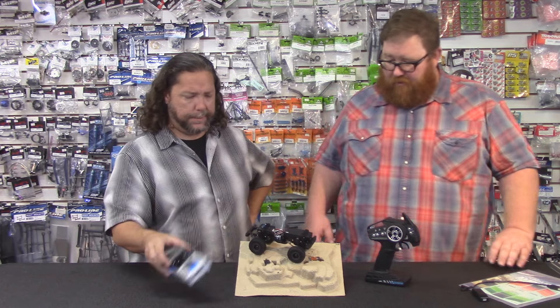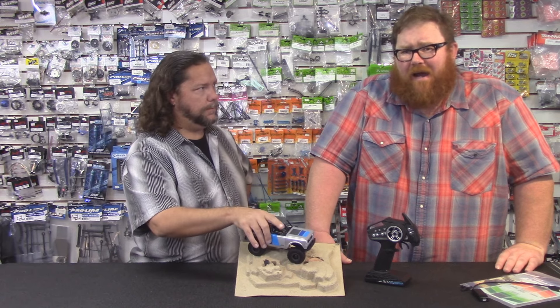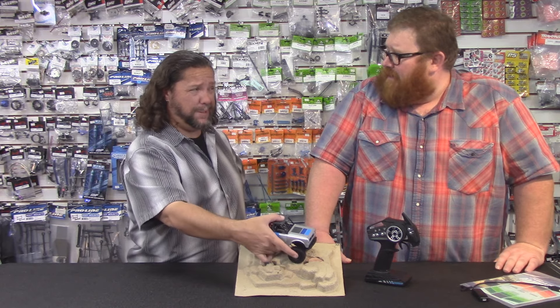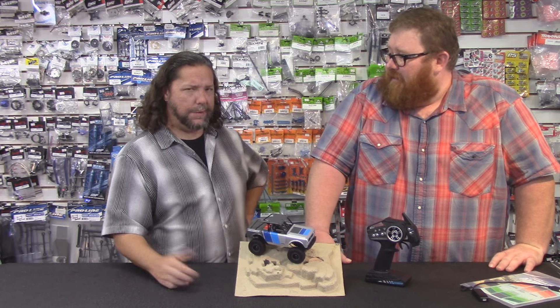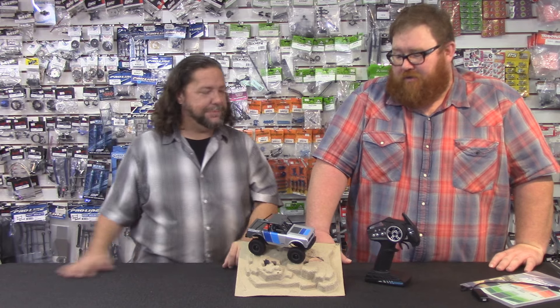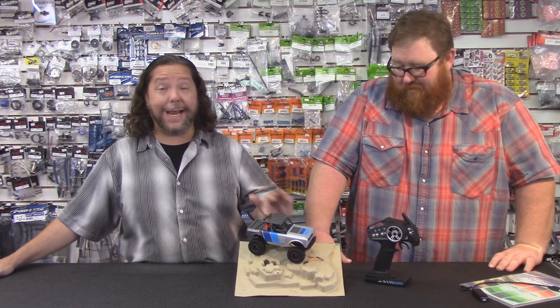What is the price point on this? It's at MAP, $184.99 or $183.99. Proline has it on their website for $195, but we're selling it near MAP. The shop is selling it for $179. There you go — it's a deal. We have them.